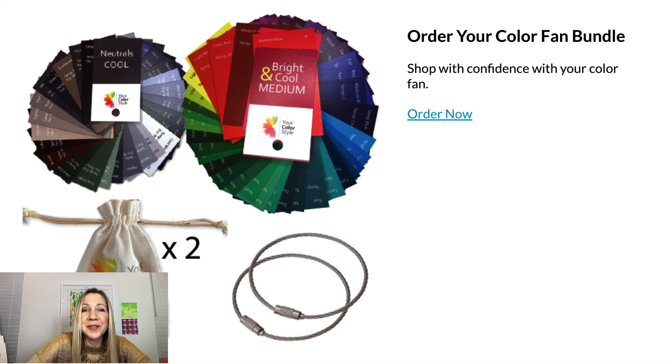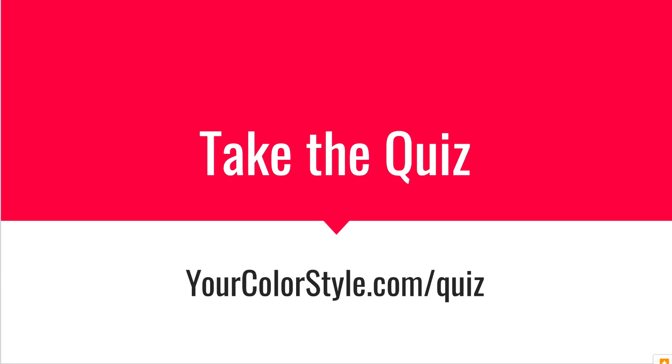I hope that helps! If you're trying to figure out what colors flatter you best — and most importantly, what colors to avoid that drain you or overpower you — take the free quiz at yourcolorstyle.com/quiz. It'll walk you through step by step on how to figure out what types of colors are going to make you shine. I'm Jen Vax, thanks for watching!